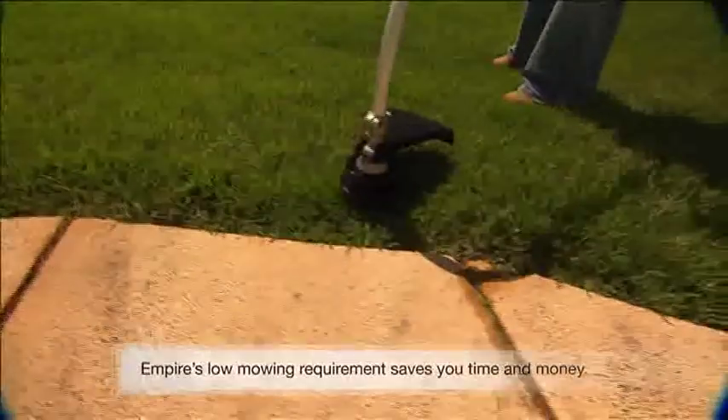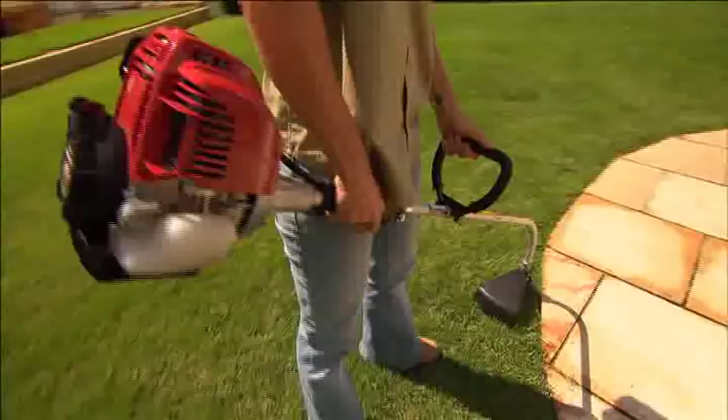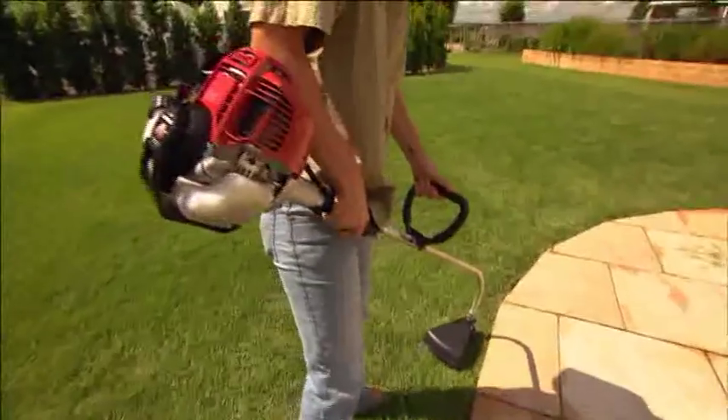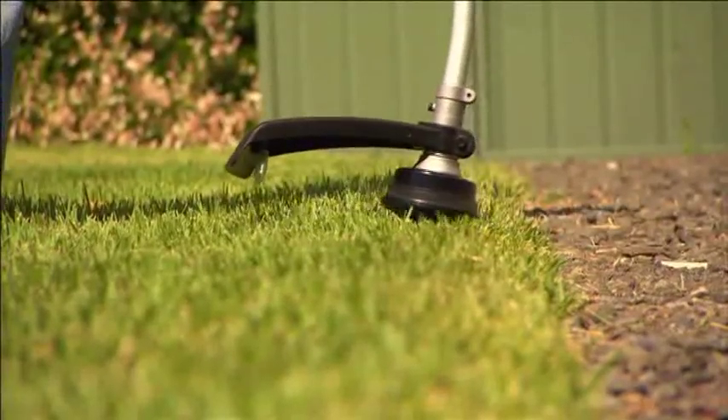To reduce the edging workload further, try out the new Honda Brush Cutter. Its four stroke engine greatly reduces emissions compared to the old noisy two strokes. Environmentally, it's a great companion for your new Empire Zoysia lawn.